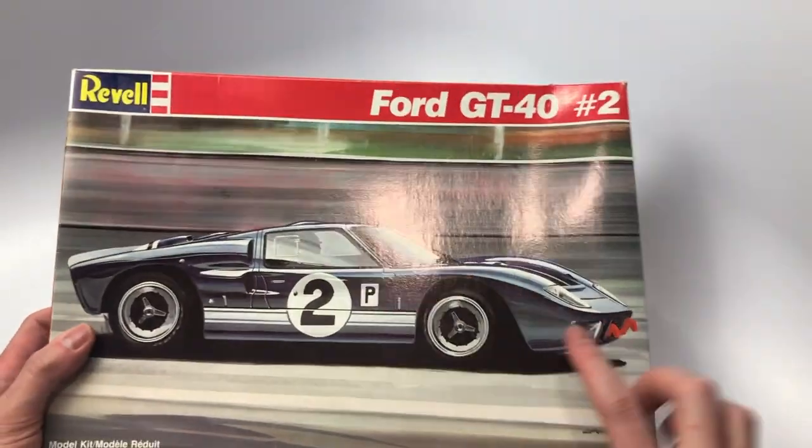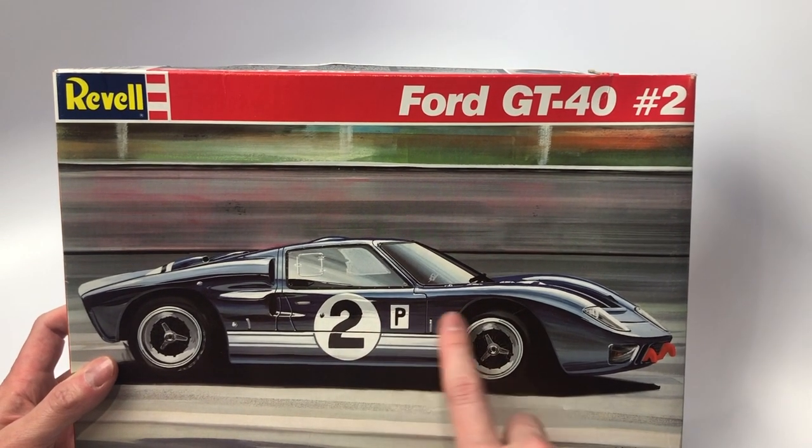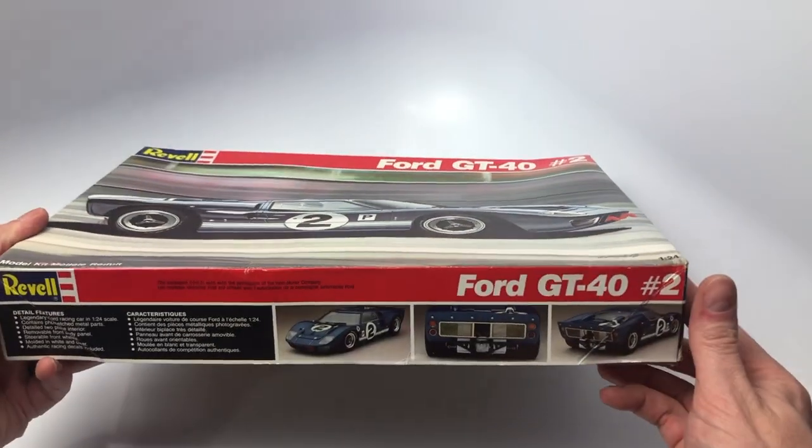If you're enjoying this video, please smash that subscribe button and like this video to help this channel grow so I can keep on giving you guys great content each week here on the Mile High Scale Modeler channel.